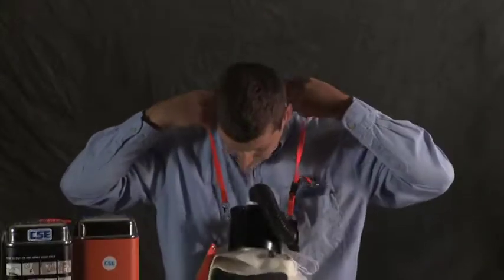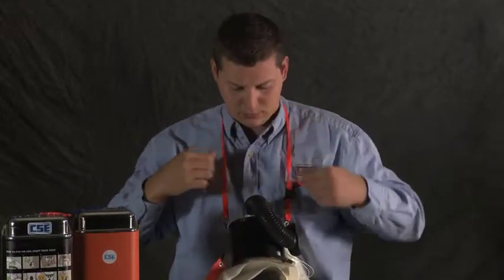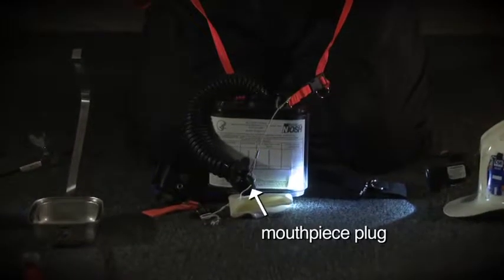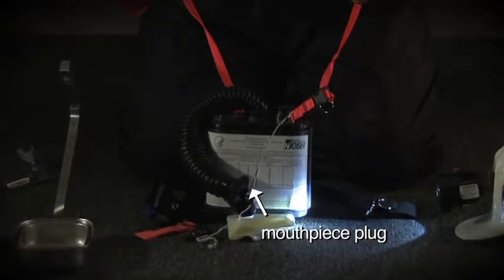Doing it right and fast takes practice. Let's watch. In donning your SCSR, you must take each step in the right order. The wrong step at the wrong time will spell trouble. When you open your SCSR, your mouthpiece is sealed with a plug — it's a safety device that keeps a starter shot of oxygen in your breathing bag until you need it.